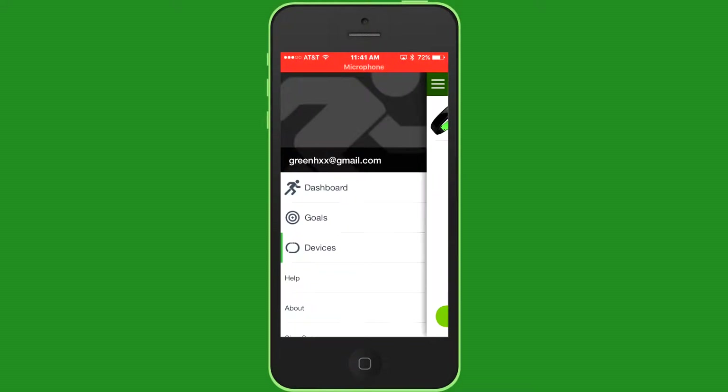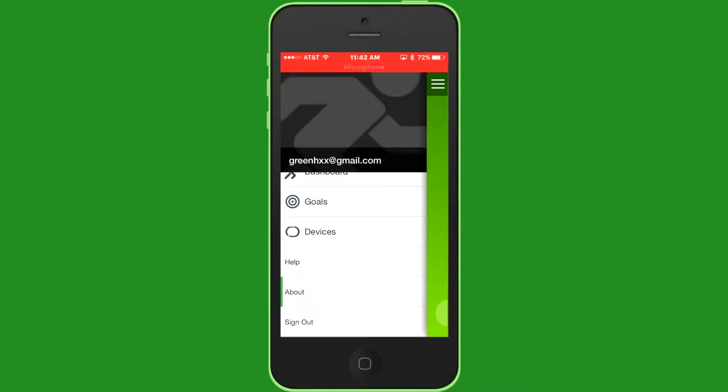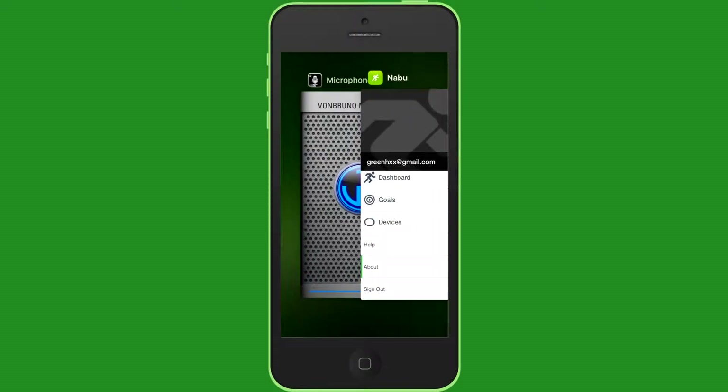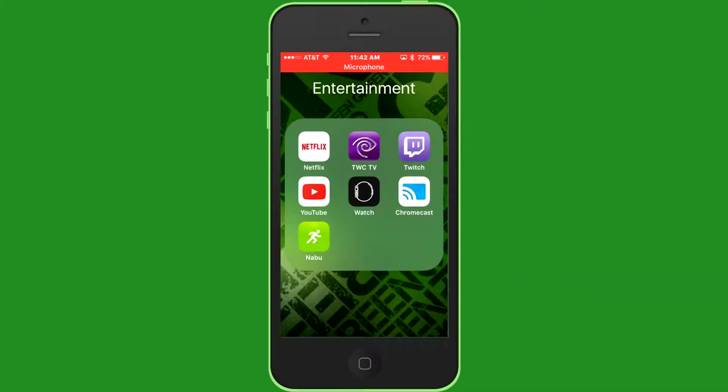That's it for the software and everything. You can sign off. It actually connects to your Razer account. I have a Razer account and it's connected, so that's cool. You can send feedback. So that's the app, guys — very cool. Because I'm not going to buy an Apple Watch — that's too much money. And this was only $100 and it does what I need it to do.